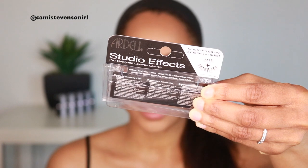Lately I've been wearing these — these are the Ardell Studio Effect Lashes. I'm getting them out of my lash jar because I have a jar full of lashes. Super spiky!